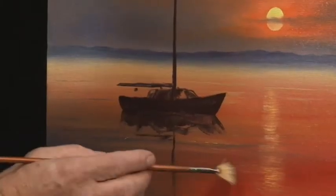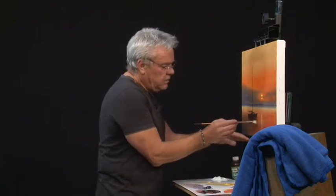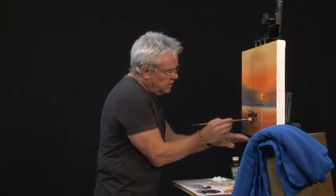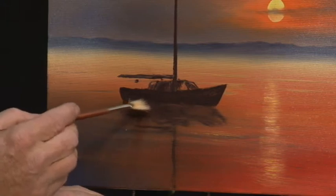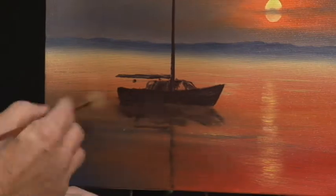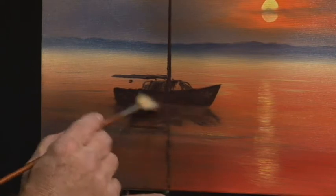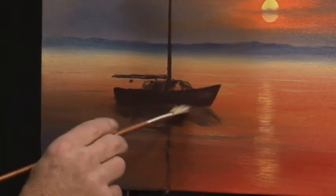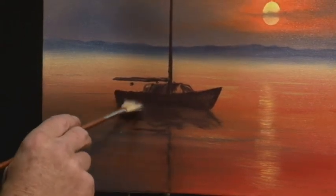We can actually get our fan brush now and just gently - very gently - fan that sideways. The real secret to this is to not get that paint too thick. Anytime you put paint in the water or paint to resemble water, don't get that paint too thick, because when you go to do this you're going to make a big mess. Mine's probably just a little bit too thick there, so I've just been really careful. I can get a little bit of that shape of that boat looking a little bit better just with the fan brush. Always try all your brushes - you've got to find out what your brushes are going to do for you, so you need to know which one to select when you need it.